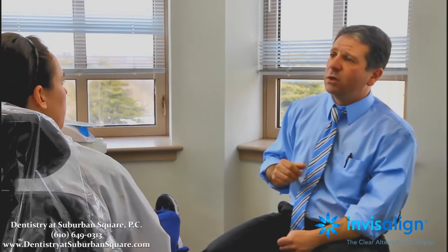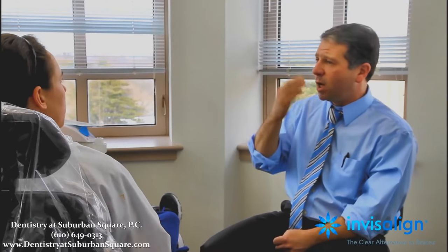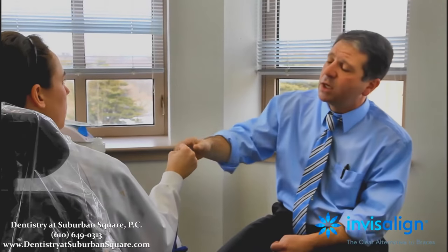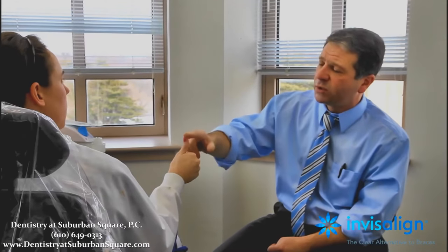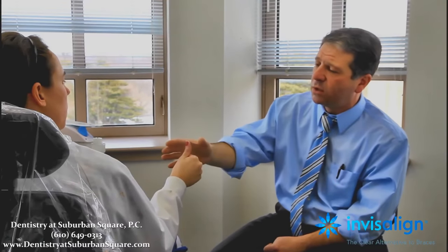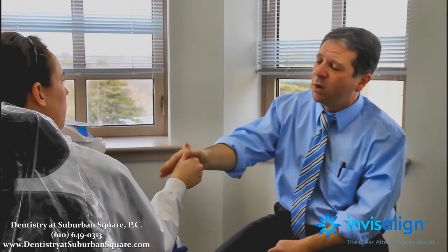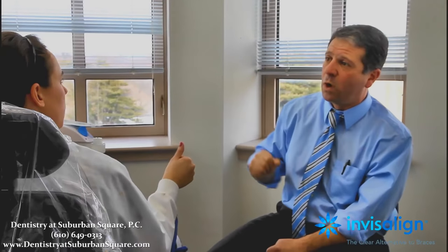The third thing you need to know about during treatment are buttons. Buttons or attachments are tooth-colored material applied to the front of your teeth, per the ClinCheck — that computer animation — and that helps us move your teeth where you want. One example of a use of a button is rotation. This would be a tooth-colored material glued to the front of your teeth towards the beginning, taken off at the end — no harm, no foul — and it helps me move the tooth where you want it.